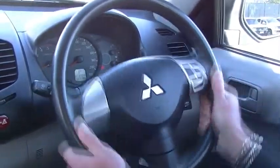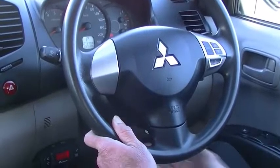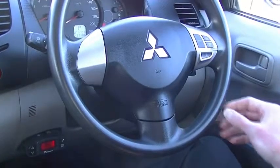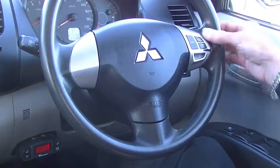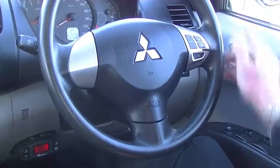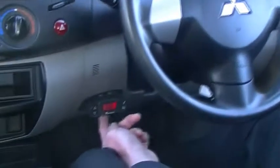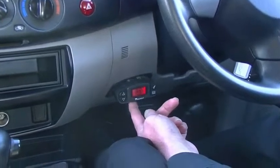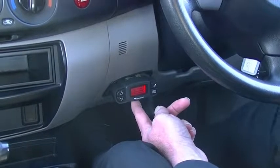The steering wheel is height adjustable so we can set ourselves up nice and comfortable and push that lever back into place to lock it away. On our right-hand side of the steering wheel we've got our cruise control settings, with a little bit of cosmetic wear on the edge consistent with where you grip the steering wheel. Down below to the left we do have electric brakes, already added to the car previously.